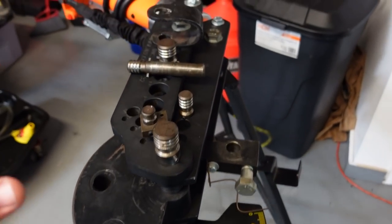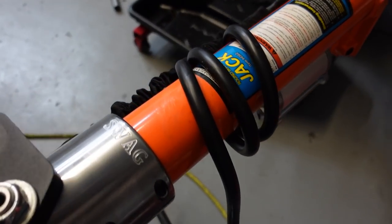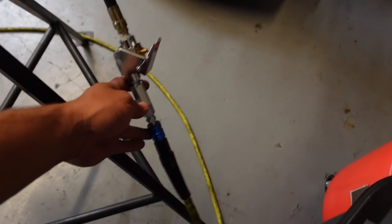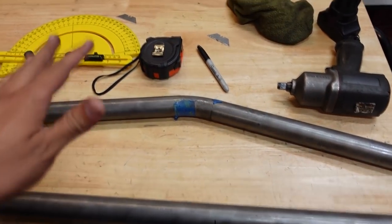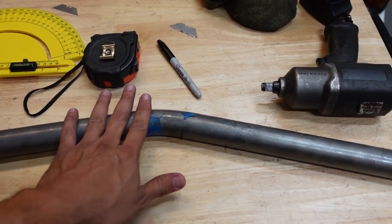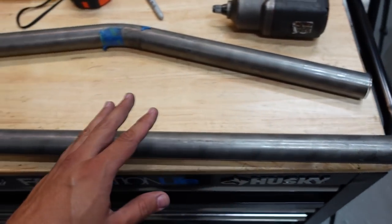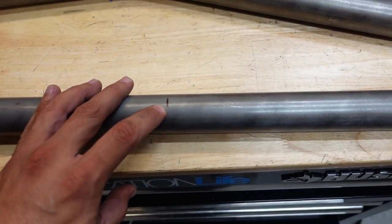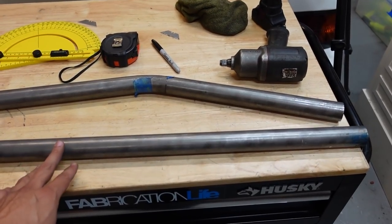I've successfully modified my machine to be hydraulic thanks to the Swag adapter. This is the installed finished version — I have the air hooked up and I have a piece of pipe to try out. This is the pipe I bent yesterday by hand — there's 25 degrees on this including the spring back. So we're going to do the same thing with this other pipe. I already marked where I have to start the bend, and we're going to see how easily we can do it with the hydraulic version.